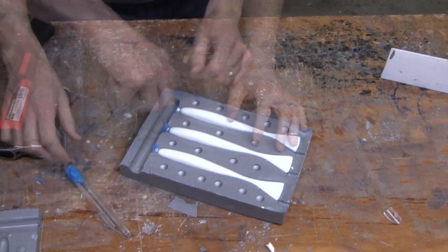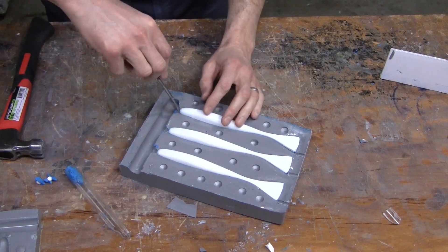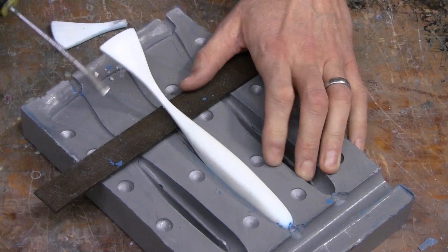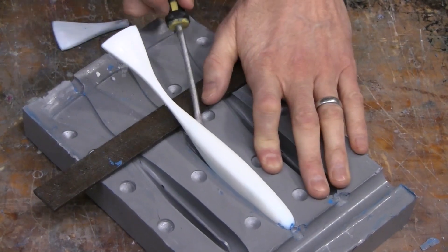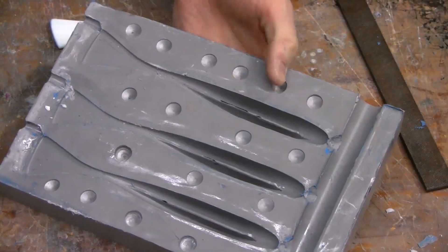When you remove the originals, be very, very careful not to scratch the mold surface. Any imperfections, scratches, or nicks in your mold will show in your finished lure. The areas outside the direct mold cavity — the flange areas — are not as important since they don't reproduce any of your detail.